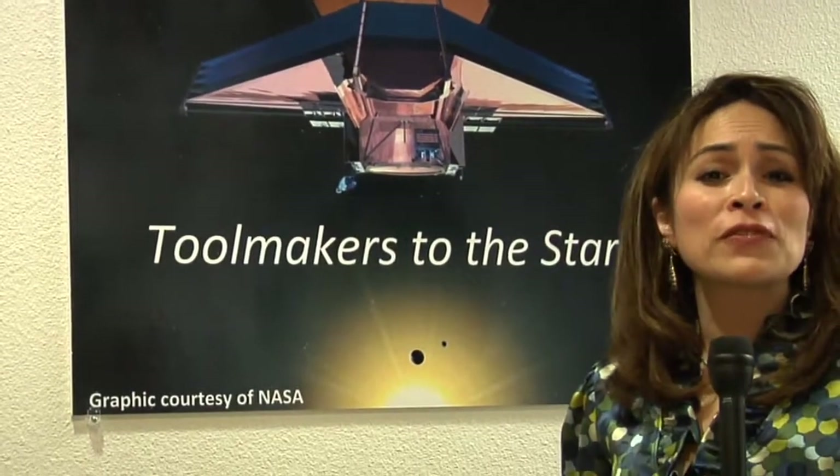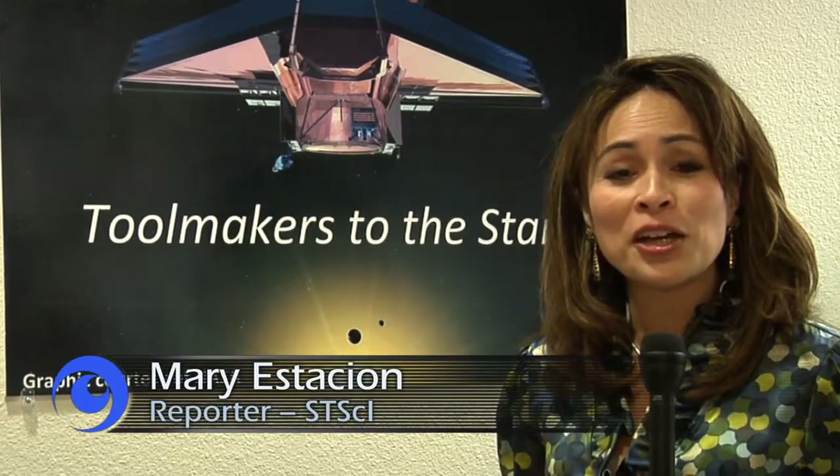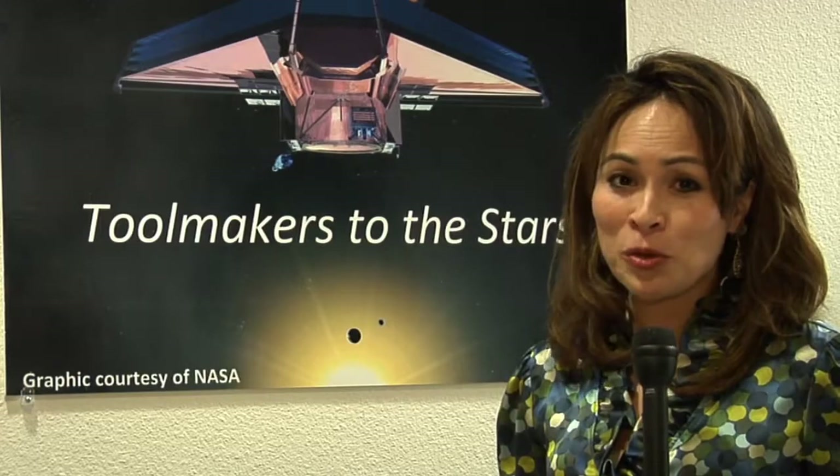The James Webb Space Telescope is a reflecting telescope, which means it images the universe with the help of mirrors. We are here at L3 IOS Tinsley in Richmond, California to find out just how the observatory will work.